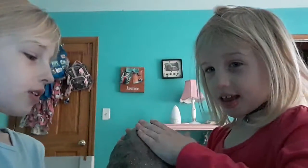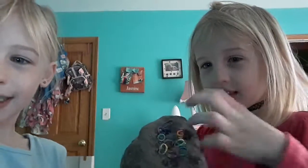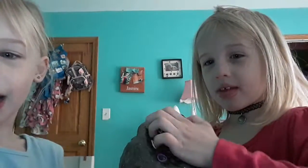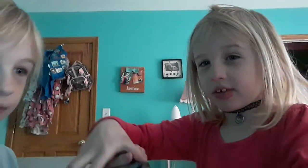Easter is around the corner. Today — not for the video though — we're going to go ask the Easter Bunny what we want for Easter. But not with the camera. We might if our mom says yes. Be sure to check out that video if we do it.